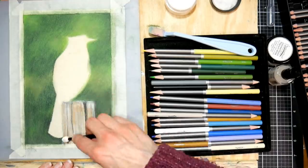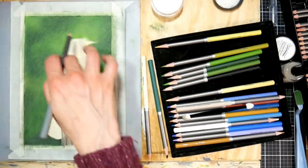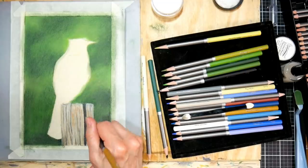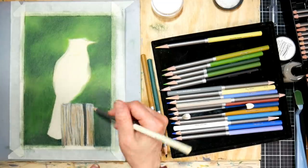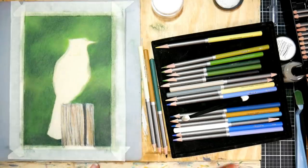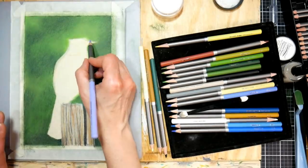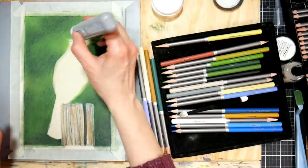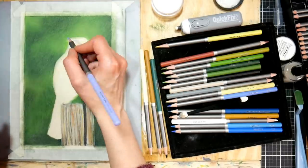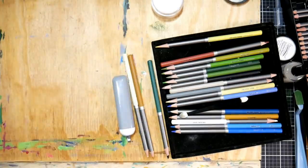I honestly think the background took me longer than the actual subject to paint, because I was trying to build those saturated colors. With the Blue Jay it was much easier - I was using a little more pressure, whereas I used very light pressure on the background. Working on sanded paper is nice because it grabs so much color due to the abrasion of the surface, so you don't have to use very much pressure at all, which is great if colored pencils give you hand strain.